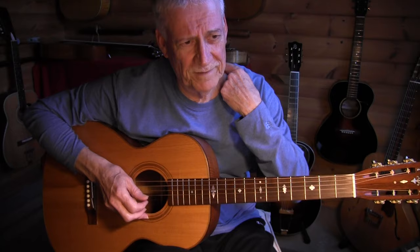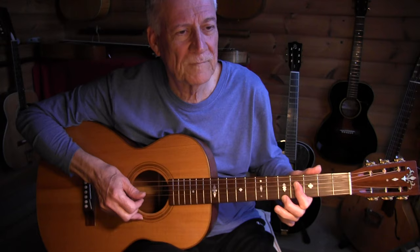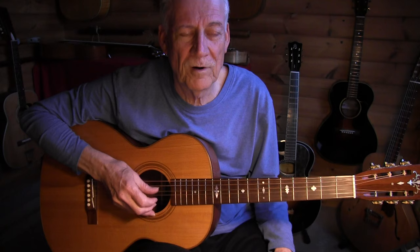In bar 8 there's an interesting move: on the 2nd beat I'm changing to a B7. You can either do a half barre or the cowboy chord — that doesn't matter. In measure 8 we again have that triplet: open, open, open, damp, index, damp.